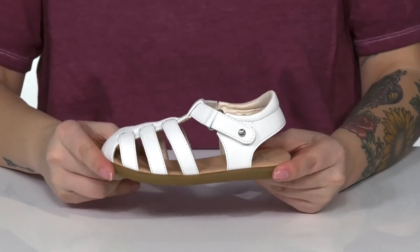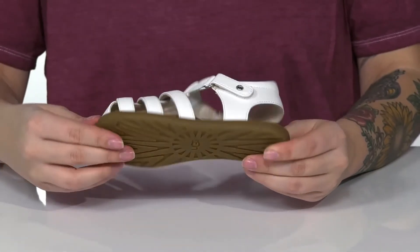The midsole has flexibility for an easier stride, and underneath there is a grippy outsole for traction.